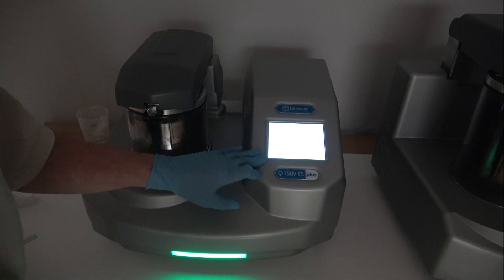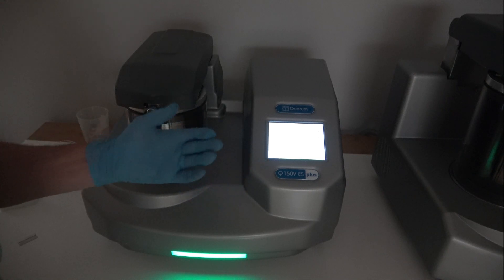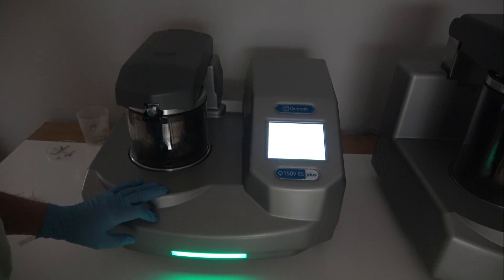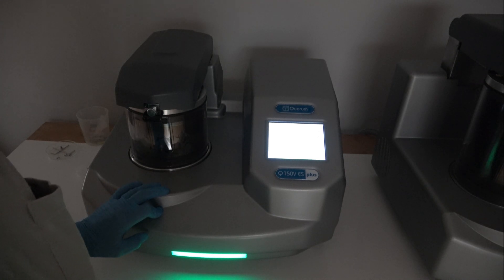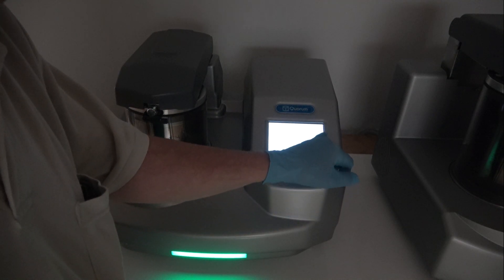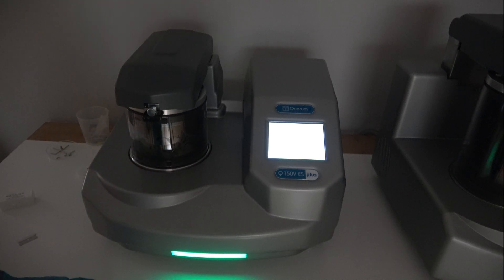This system is already in the mid 10⁻⁵ range in that short time, which is quite enough for a standard Q150T system. This happens to be a V-plus, which is capable of 10⁻⁶, but we're not going to wait that long. It says it's pumping down with a percent done — it's almost at 90 percent before it will let you actually run the process.